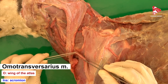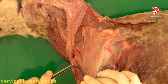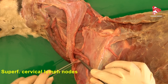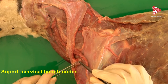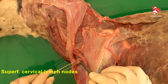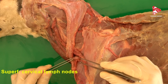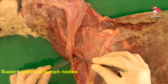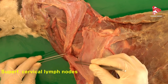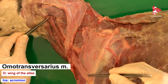Just in front of the scapula, under the muscle, we have a structure called the superficial cervical lymph node. This lymph node is located under the omotransversarius muscle, which is also located under the skin — that is why it is also named the prescapular lymph node and is very easy to access in slaughterhouses. The omotransversarius originates from the wing of the atlas in the dog and inserts on the acromion.